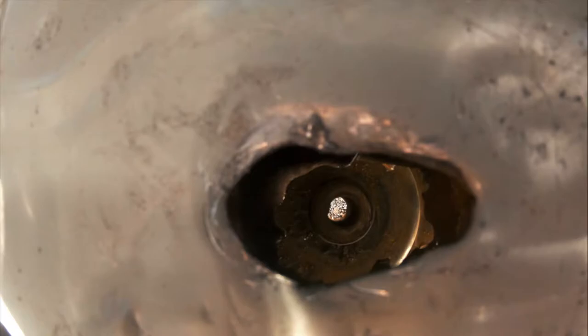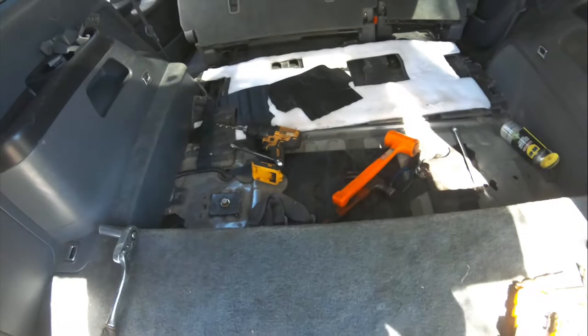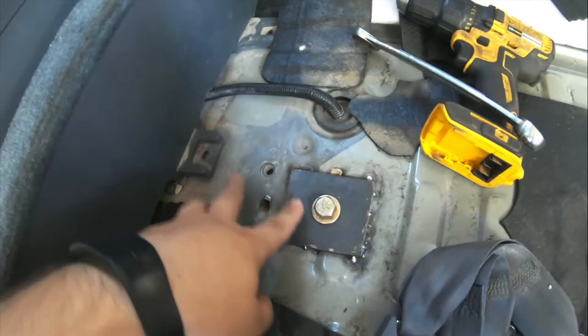From that hole you can see right into the control arm — that's what we're going to go through. Once this repair is done it'll be working.